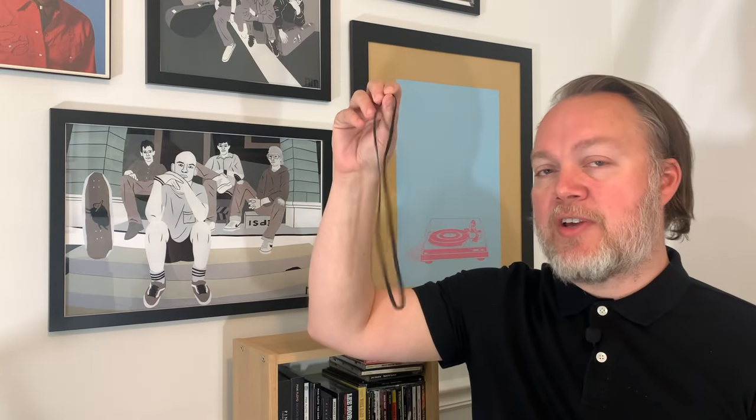Another common issue is if you have a belt drive turntable and your belt is either loose or getting worn out — it's not turning your platter at the proper speed, so it's going to sound either too fast or too slow and the music just won't sound good. If you bought a used turntable and the belt is 30 years old and no one's ever replaced it, check that belt out. There's a good chance that replacing it and getting that platter turning at the proper speed will improve your sound greatly. If it sounds too fast or too slow, check your belt and make sure it's nice and tight.